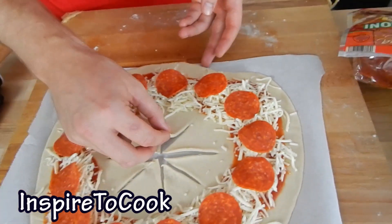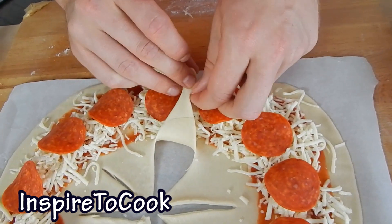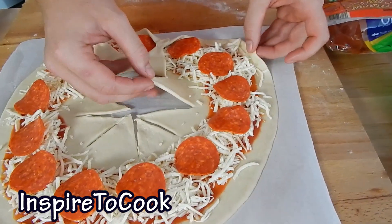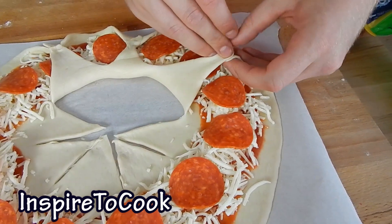Now it's time to beautify this pizza. I'm going to grab this corner and bring it all the way over here and stick it up. It's very easy, just like that. Again, you want to grab it over here, pick up this corner, and stick it up like that.